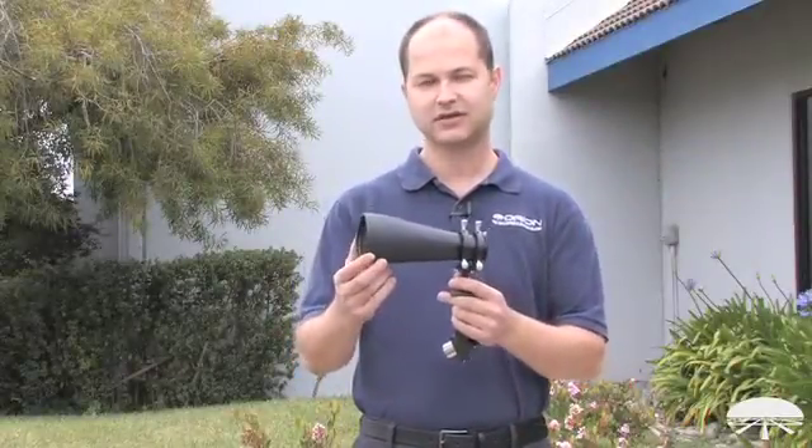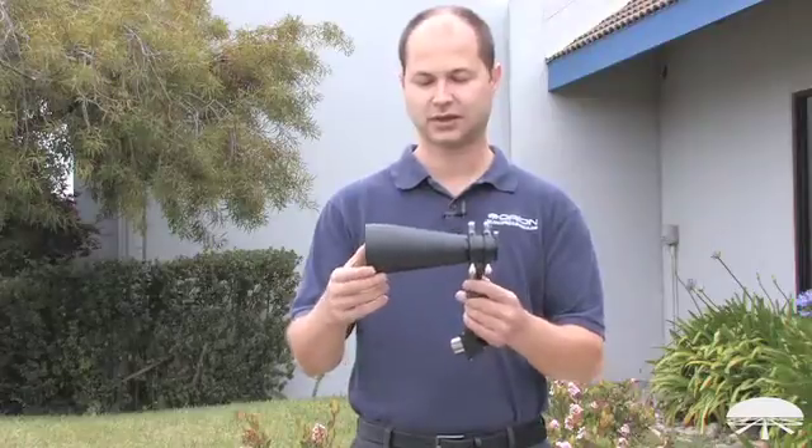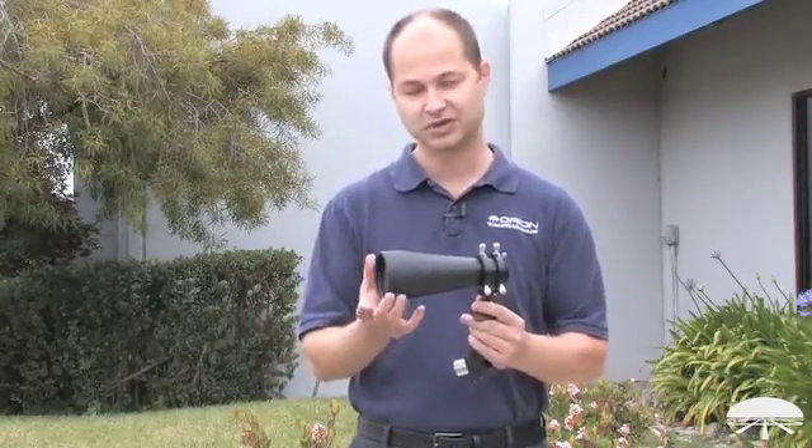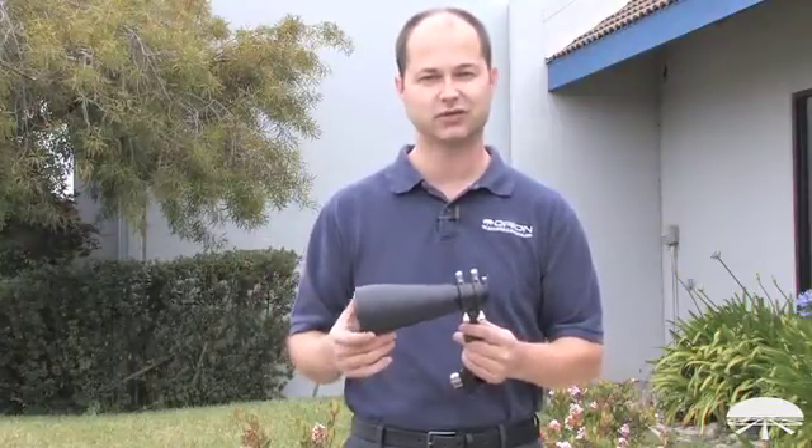Hi, I'm Ken with Orion Telescopes and Binoculars, and this is the Orion 70mm Multi Finder. It's a large aperture finder scope, 70mm diameter, so it sucks in a lot of light. An average finder scope might be a 6x30 or a 9x50 — this pulls in even more light so you have a better chance of seeing those fainter objects that you're looking for through the finder scope.